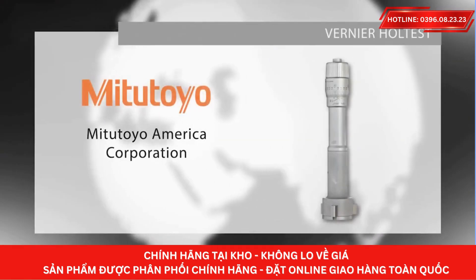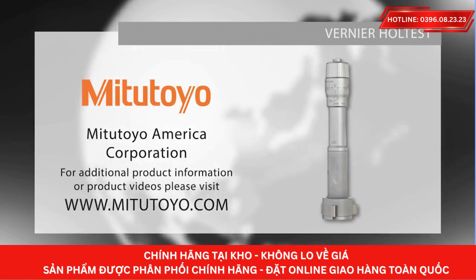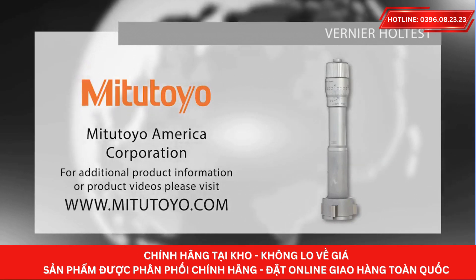For more information on our mechanical hole gauges or to download our Checkpoints for Measuring Instruments brochure, please visit www.mitutoyo.com or contact your local distributor.